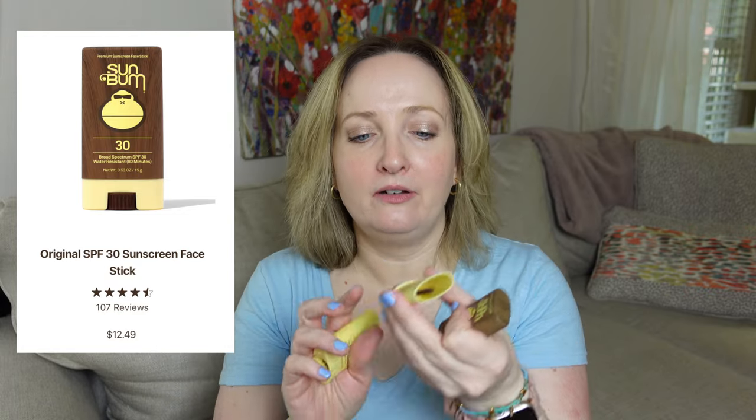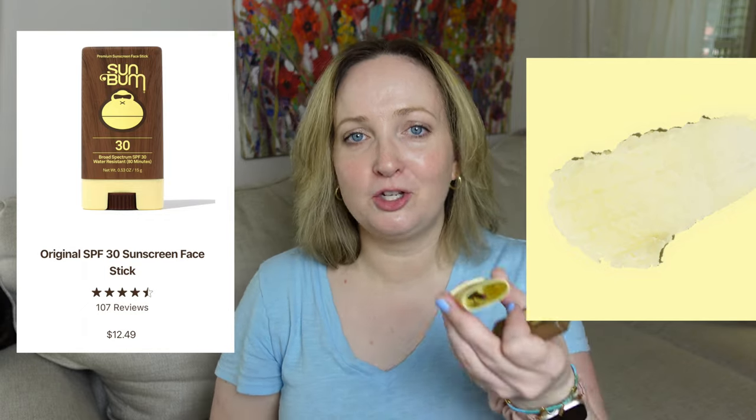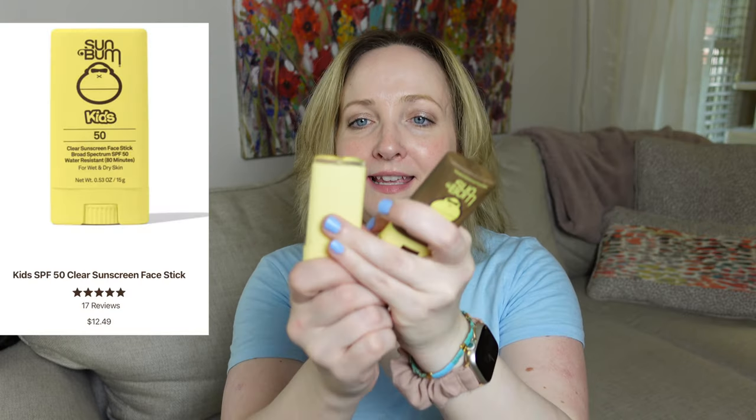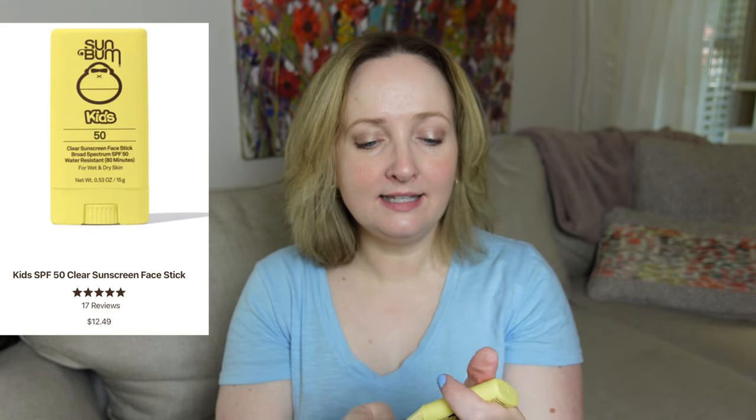The old one has a milky white interior — it popped out so I can't show you ours directly, but here's a picture of the milky whiteness of that sunscreen. The new one is clear. The new one smells like their banana scent; the old one smells like the coconut scent. The old one is SPF 30, and the new one is SPF 50 — so much better.